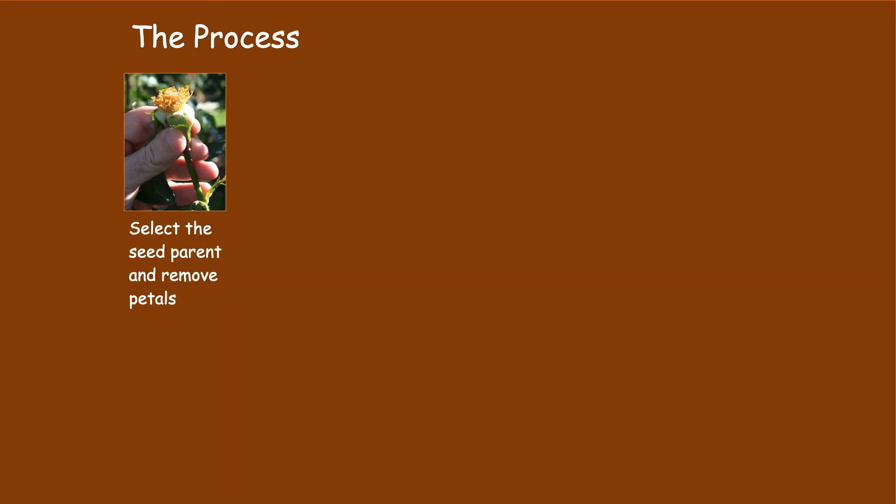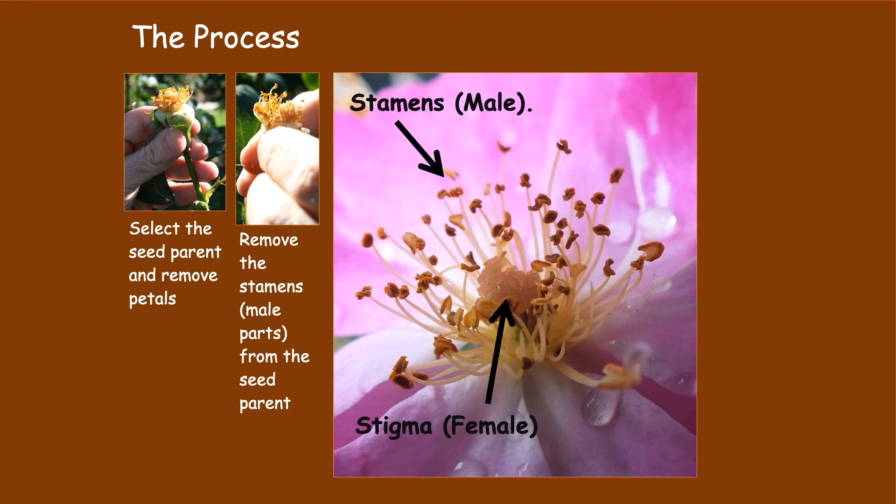The process of hybridizing a plant is quite simple. You begin by selecting the seed parent — in other words, the plant that would produce the seeds. You then remove the seed parent's flower petals and then remove the stamens, which are the male parts of the seed parent, to discourage insects or the wind from inadvertently pollinating the seed parent, and in some cases from the plant self-pollinating. In other words, you want the seed parent plant to only be pollinated by the plant that you have selected to be the pollinating parent plant.